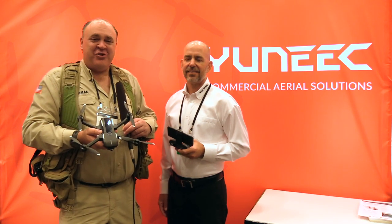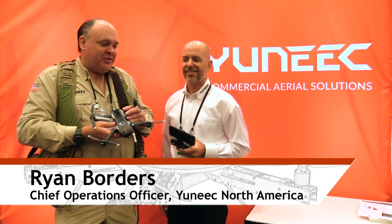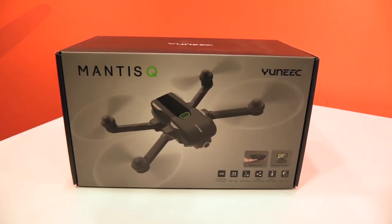We're Roswell Flight Test Crew here at InterDrone 2018 in fabulous Las Vegas, Nevada, and I'm talking to Ryan Borders here at the Yuneec booth. So we've got a new drone here that everyone's excited to learn more about — it's the Mantis Q. Why don't you tell me about it?